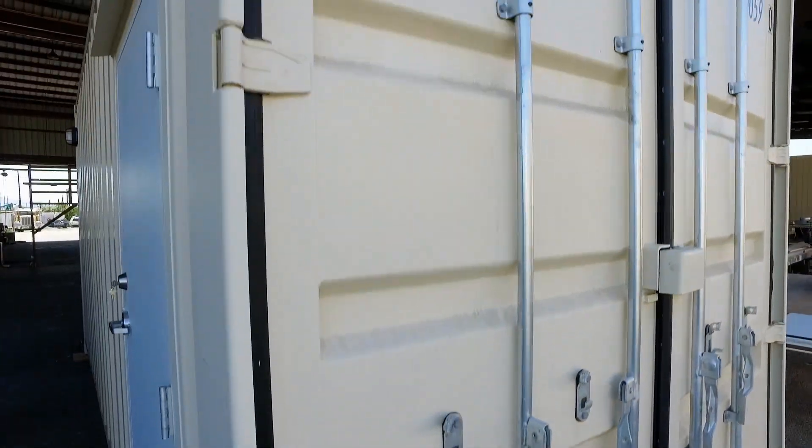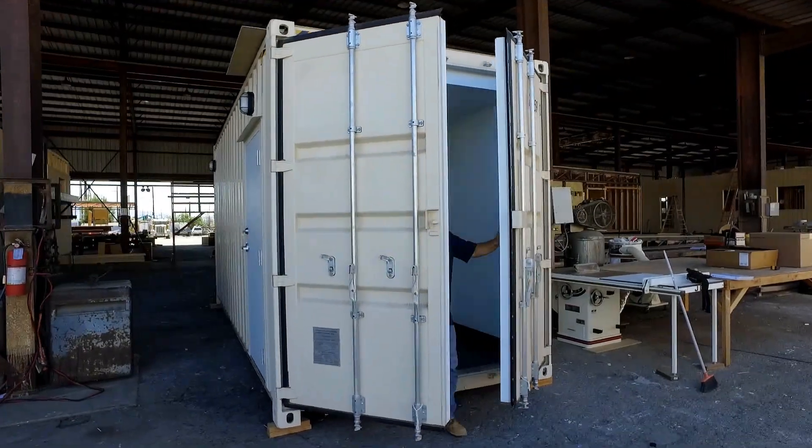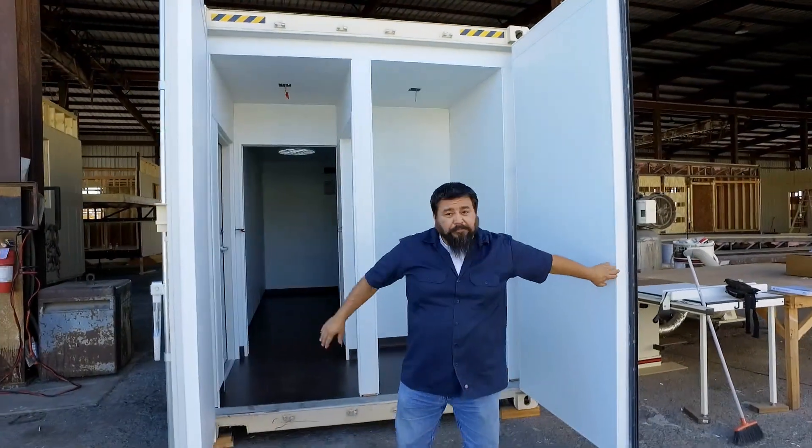Hi, I'm Todd Anderson with Solatube International. We're here today at Amco Structures to demonstrate the installation of a Solatube 750DS into a commercial container. This container has been converted into a mobile research laboratory that will be used by a local California university.